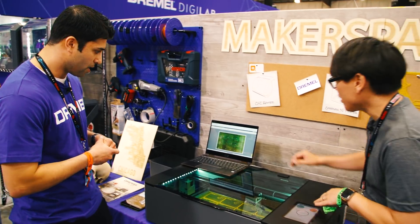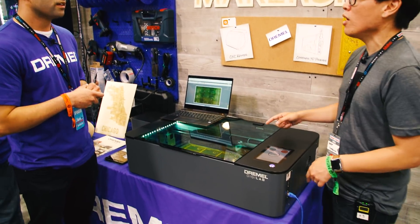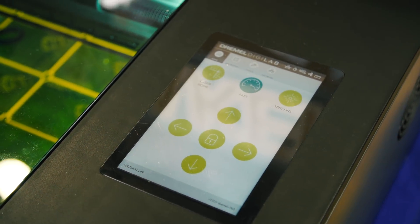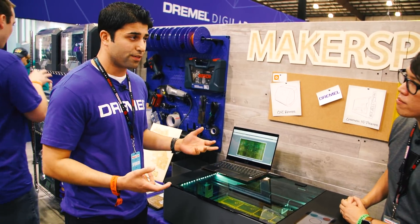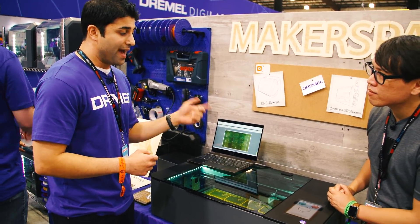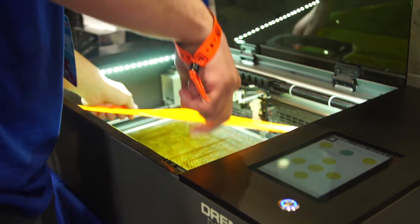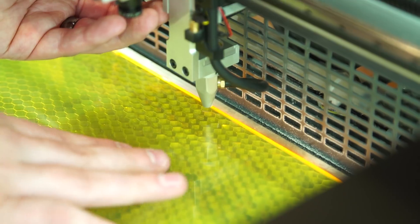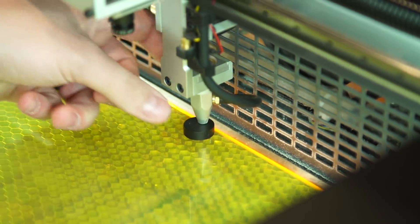Let's talk more about the software experience. I noticed it's a web browser here and it's connected over Ethernet — so local IP processing and all the pathing is done in here? Absolutely. It's machine-hosted software, so you have both options: you can access it wirelessly through the network, or like here at a garage, workshop, or trade show, you just hard-line directly to the machine and access the software there — giving you that flexibility.